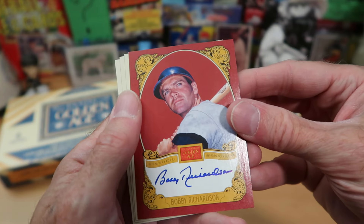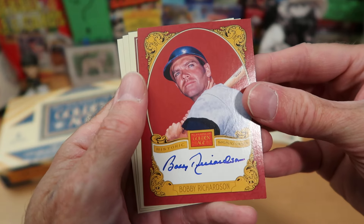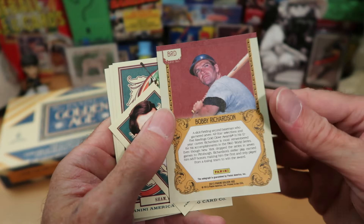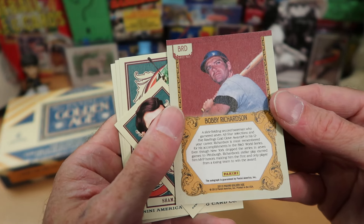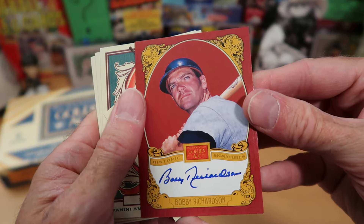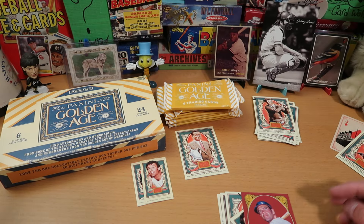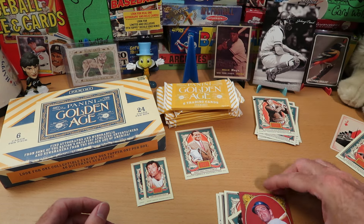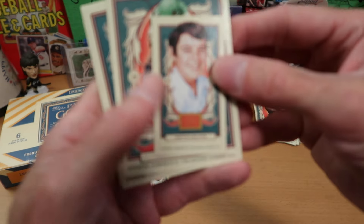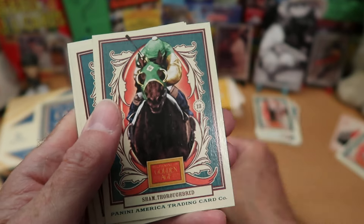We got our autograph card — it's Bobby Richardson. Wow, third pack and we already got our autograph. Bobby Richardson was a really good player for the Yankees for many years. He was a really good fielder, and he went to the World Series with the Yankees at least a couple of times. So Bobby Richardson is our autograph card. I'll grab a blue card holder for Yankee Blue.